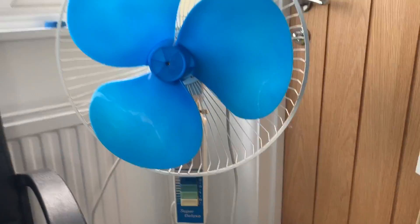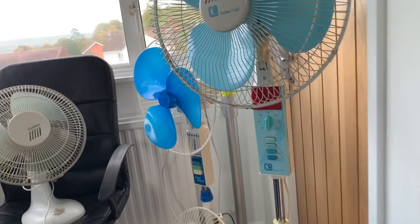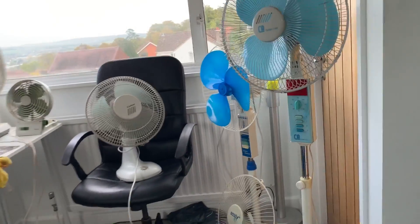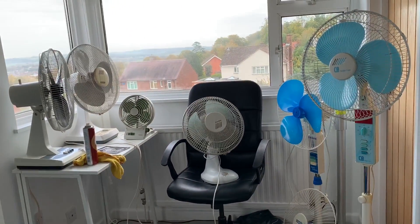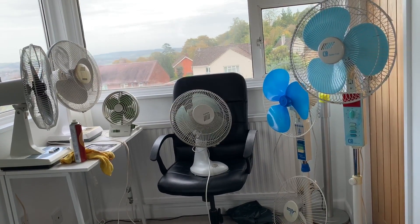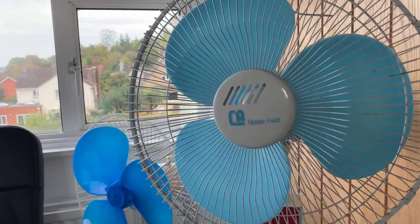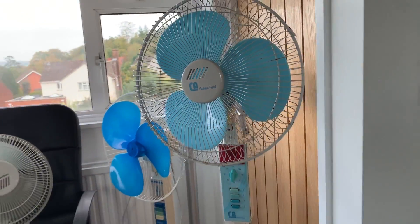Especially considering that this motor is a 100 watt motor — 100 watts — making that the most powerful fan I actually have in my collection. So probably not going to be using that on high speed for the foreseeable future. But if I do ever need a high speed fan I will probably stick to this one over here, as it is in perfect working order.